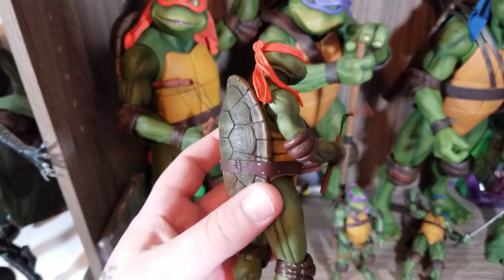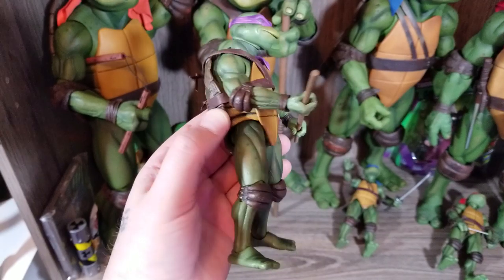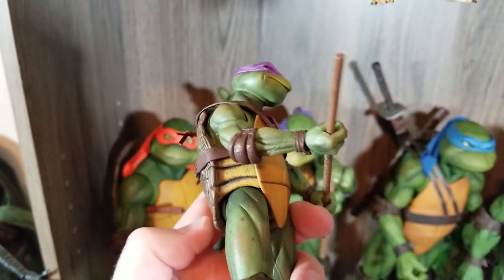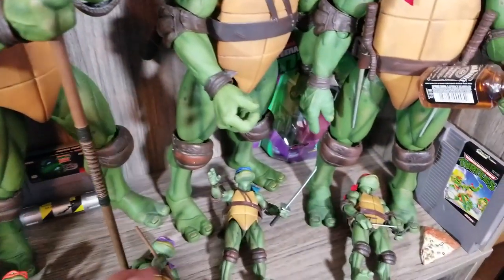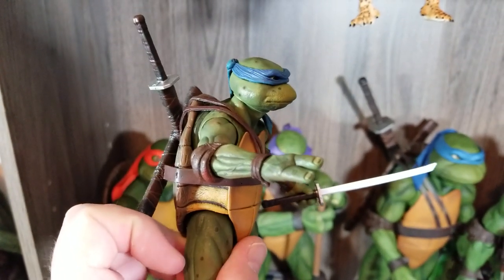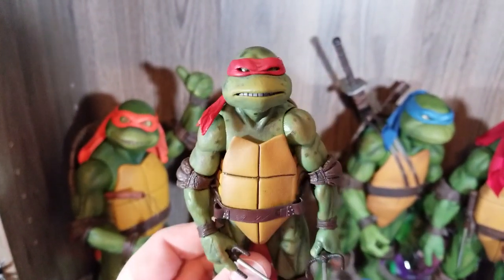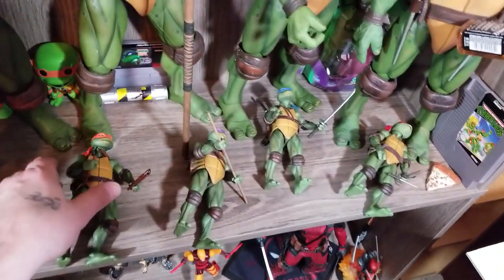These guys are incredible — they are a work of art. The sculptor who did these, I think it's one guy. Someone tagged him and said he was the sculptor for these turtles — I saw it in someone's bio on Instagram. He did just an amazing job. Everyone who sees these can't believe someone would make a toy this detailed. There's just something in the work that was put into these — that's craftsmanship.